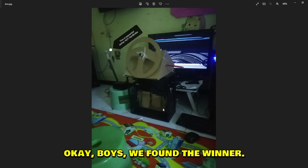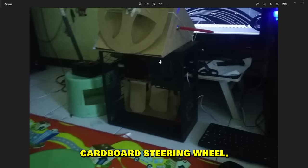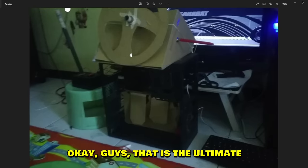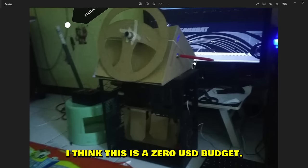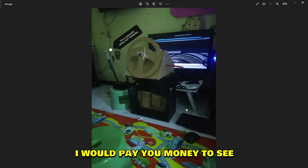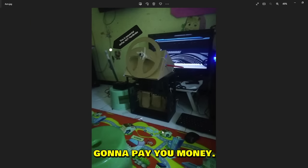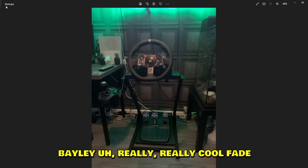Oh my lord, boys — we found the winner. What is this?! Cardboard steering wheel, cardboard pedals, and are you sitting on a bucket?! This is the ultimate budget setup right there. I think this is a zero dollar budget. I'm speechless. Wait — is that a blinker? I would pay money to see some actual gameplay. Asum, hook me up — we have a deal.